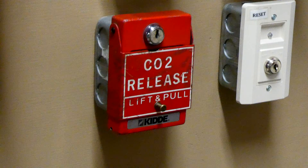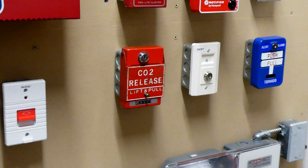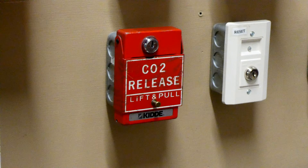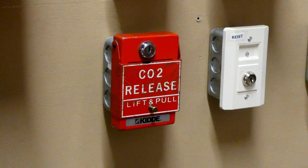That is 100% not true. CO2 is what is referred to as a clean agent, which means you can spray CO2 at a fire, extinguish the fire, and have no cleanup from the agent that was used. You only have to clean up the damage that the fire did.